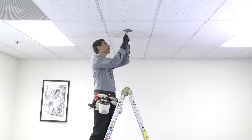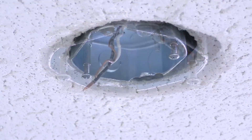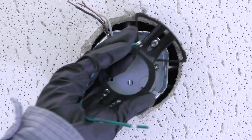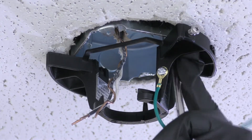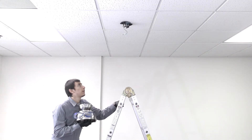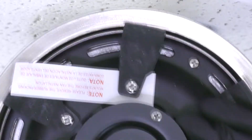To attach the mounting bracket, loosen the two screws in the ceiling box and pass the supply wires through the center hole. Then slide the bracket into place over the screws and tighten them securely. Carefully bring the fan up to the ceiling and use one of the holes in the canopy to hang it from the hanger bracket's hook.